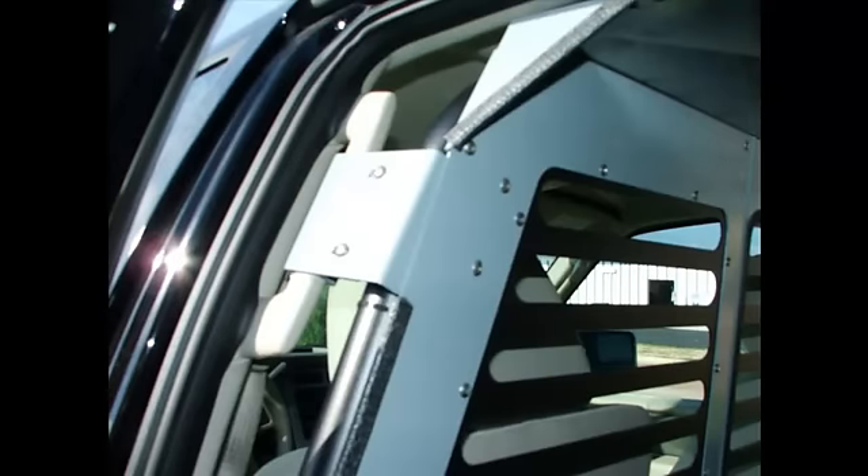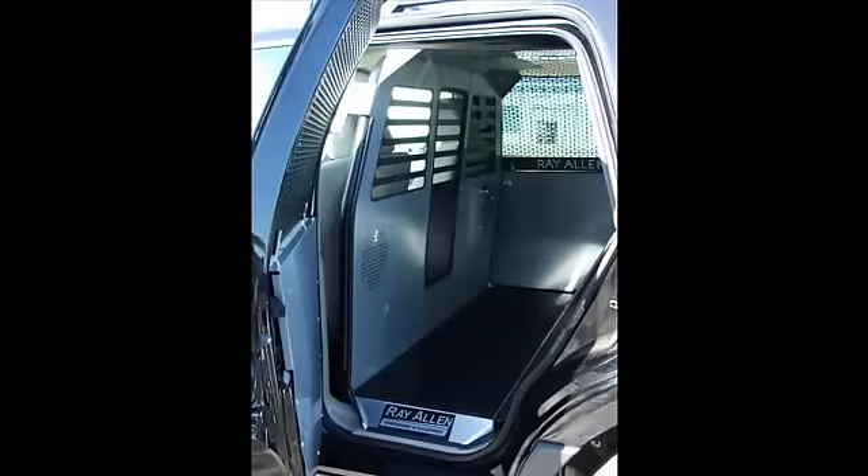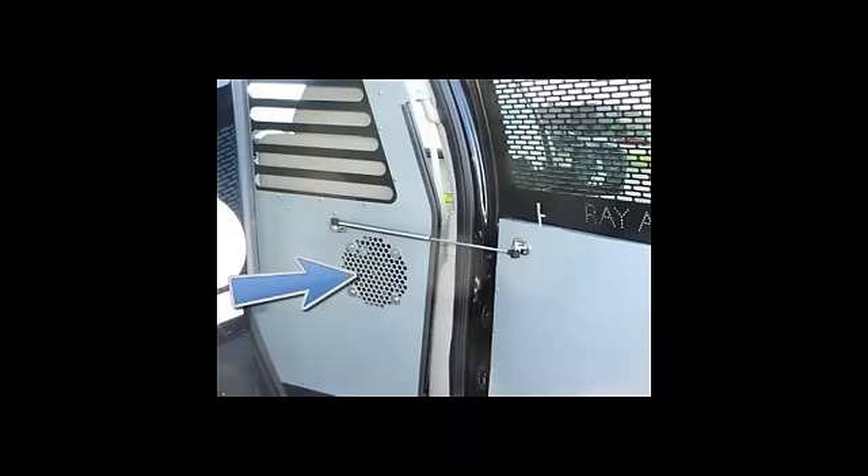Everything on it is laser cut, so it's all really smooth — it's done on a water table, so there are no rough edges and no places where your dog is going to get caught or hurt. In the front there's a series of holes for a vent fan, so if you want, you can hook a fan to the front and blow front air conditioned air back into the rear section.